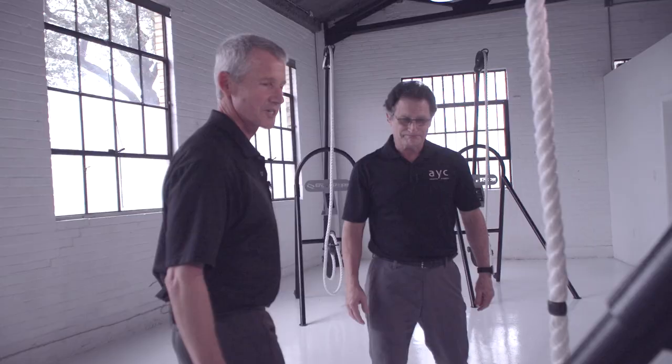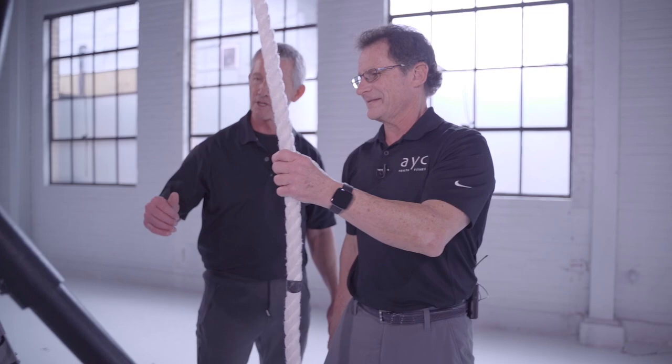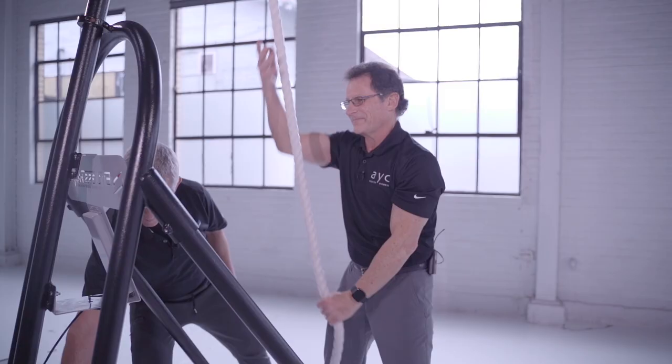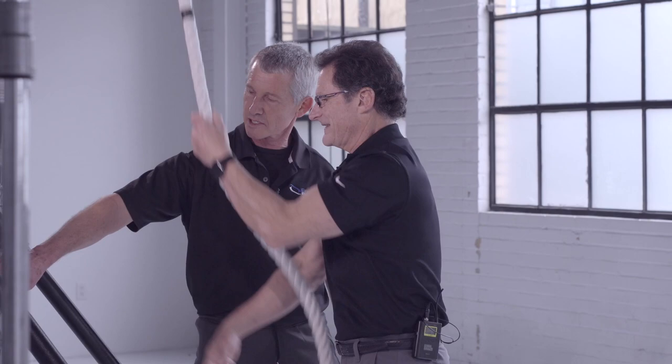Let's go ahead and get started. Come on in. I want you to hit that red button right there, and we're going to go ahead and bring the dials up. Go ahead and start moving the rope a little bit with your hands. We've got speed, distance, and time. We're measuring your speed in feet per minute, distance in feet, and time. It's going to hold your distance and time for one minute, and then go to zero.